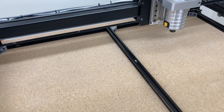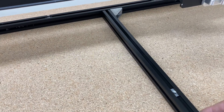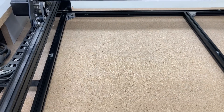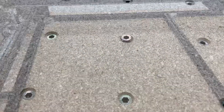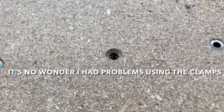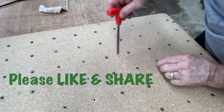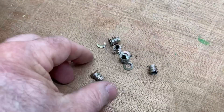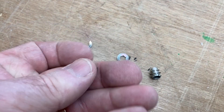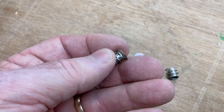Now it's time to check all the screws on this base. One of the things you notice is this is loose — you would have never known that if we hadn't taken this apart. I'm going to tighten that back up and check every single screw. As I inspect the back, I can see this threaded insert is loose, I have a broken one here, and another broken one over there. After checking all of these, I ended up having to replace about 15 threaded inserts because they were either damaged, broken, or loose.